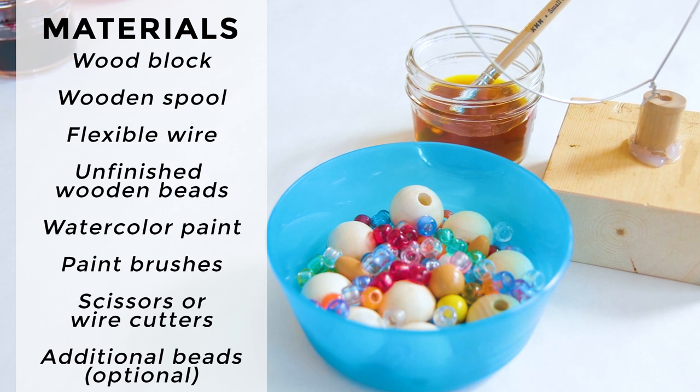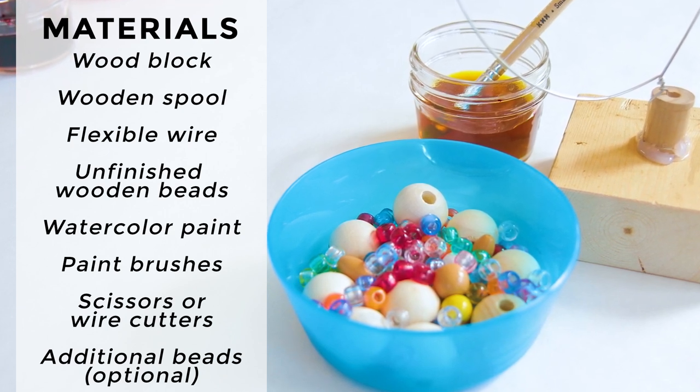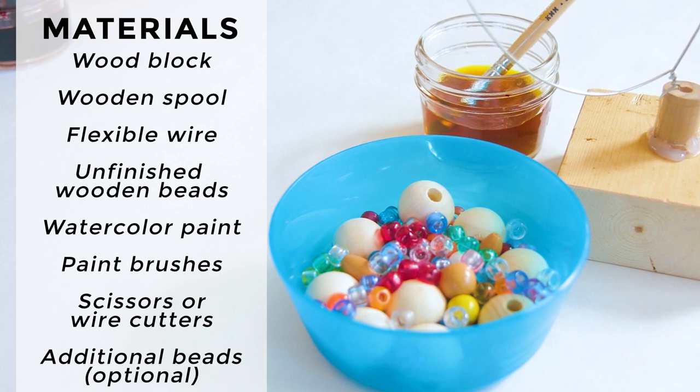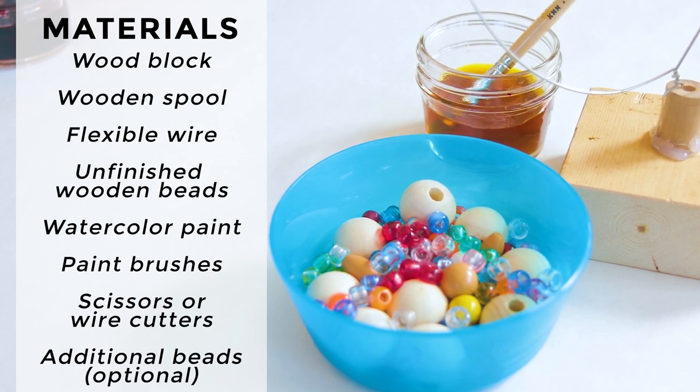And optional: additional beads such as pony beads, faceted plastic crystal beads, or glass beads — anything that will fit on your wire.